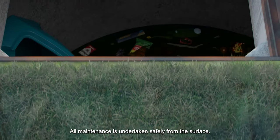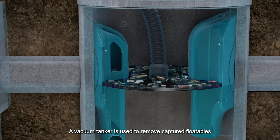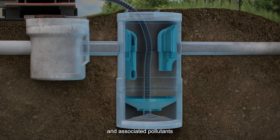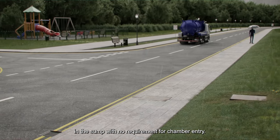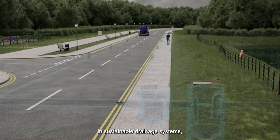The Downstream Defender Select is designed for easy and safe inspection and clean-out. All maintenance is undertaken safely from the surface. A vacuum tanker is used to remove captured floatables as well as sediments and associated pollutants in the sump, with no requirement for chamber entry.